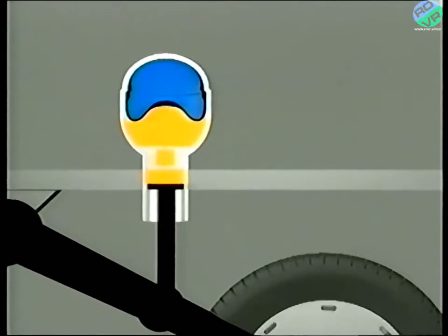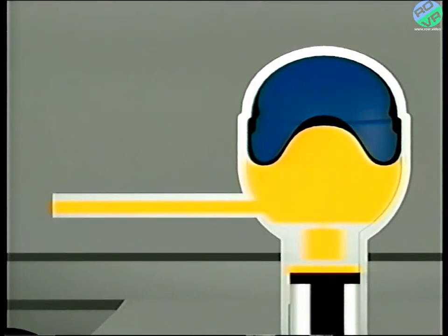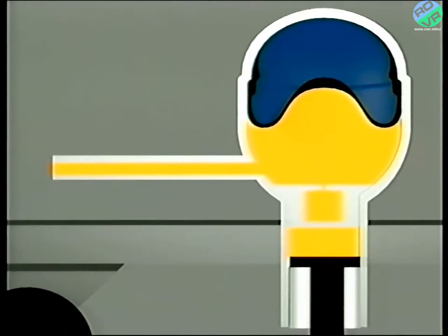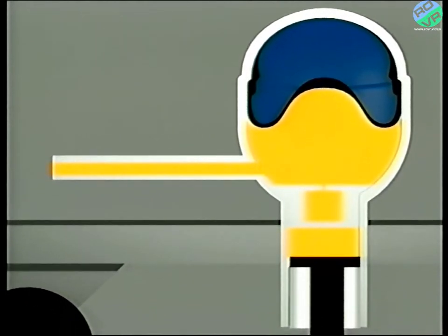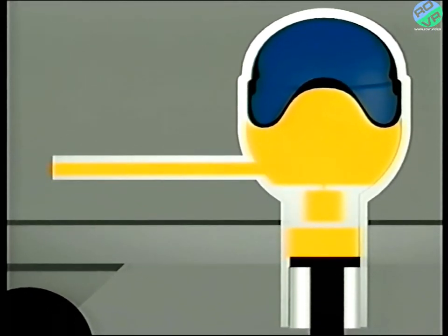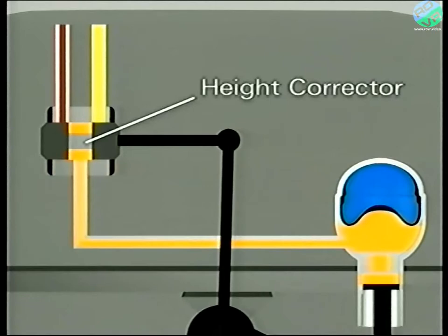If we want to keep the car at a constant ride height after adding a load, then introducing additional fluid under pressure will restore the height to the desired setting. So by adding or removing fluid, we have a method of maintaining the ride height, thereby allowing the suspension to work effectively and meet our criteria for comfort and safety. The component used to achieve this is called a height corrector.